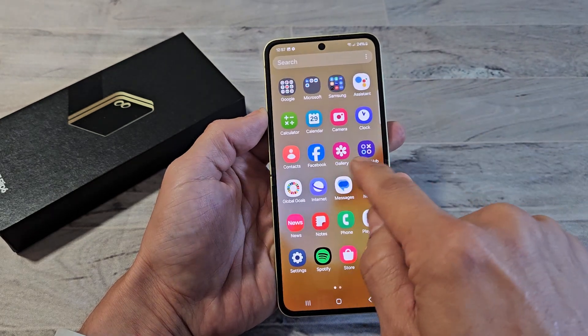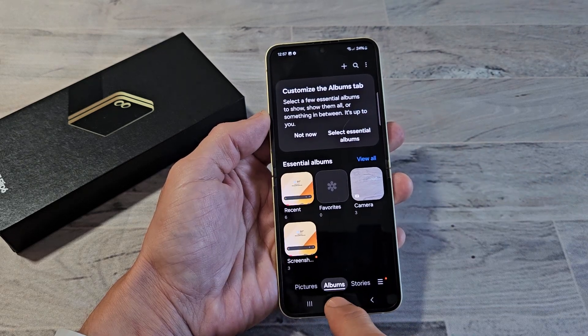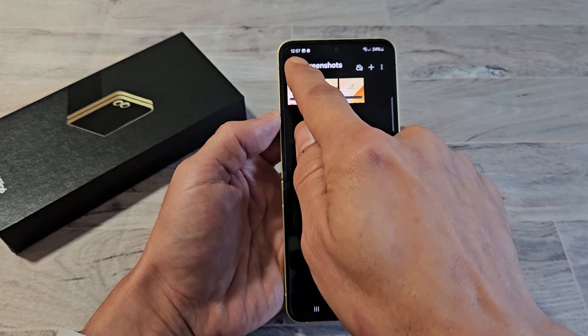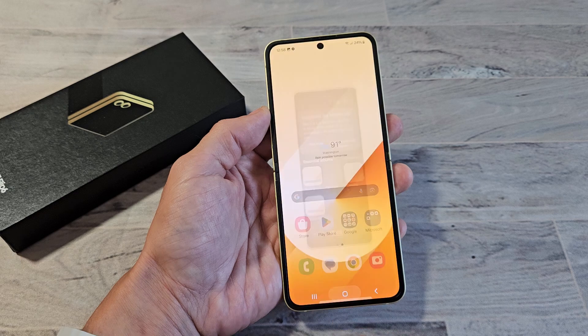If I go to my gallery right here, once you're there just tap on Albums and you should see a new folder called Screenshots. That last screenshot we just took will show up under your Screenshots folder as well as, of course, your Recents.